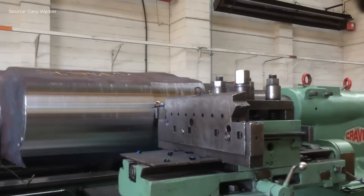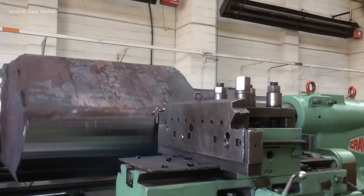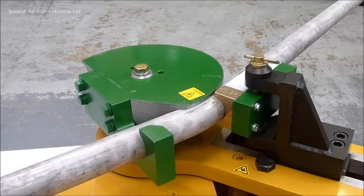Crankshaft forging is mounted, aligned, rough turned, shoulders faced, journals shaped, intermittent cutting handled, and precision turning completed. The stainless steel pipe is then securely clamped into the hydraulic bending die of the Bailey RDB 500.